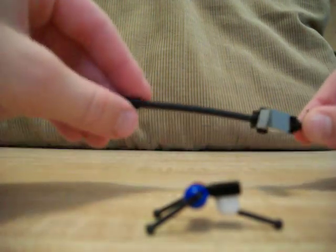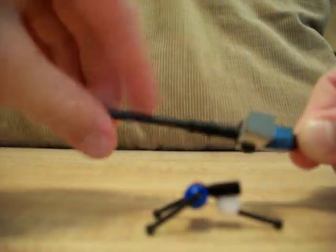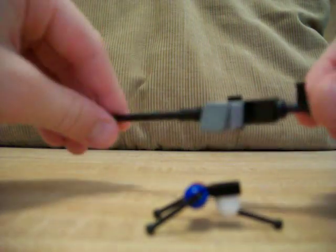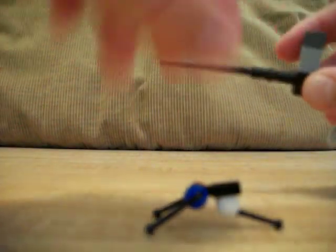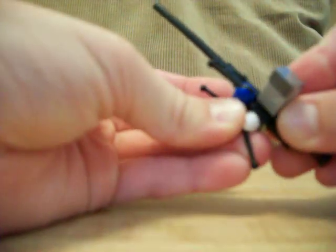Now what you want to do is put that right there, and there you have it — your Browning 20 cal and your little tripod that can go on underneath.